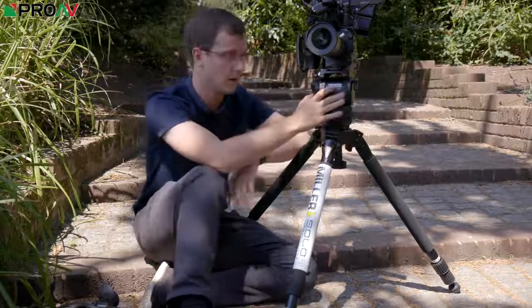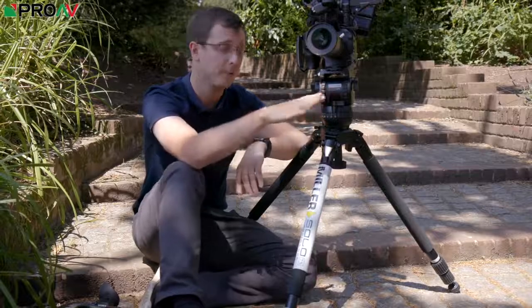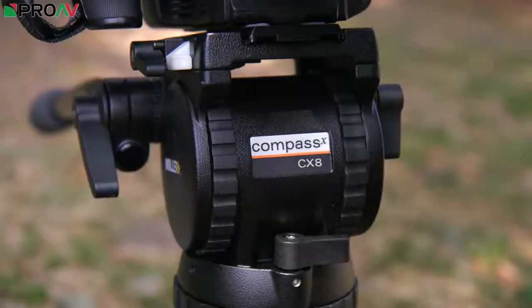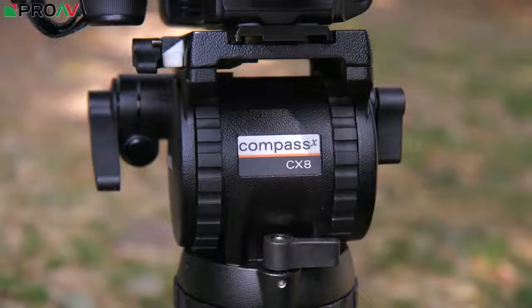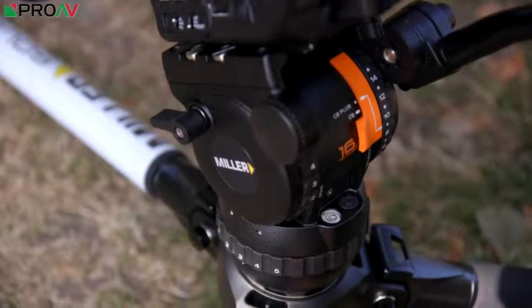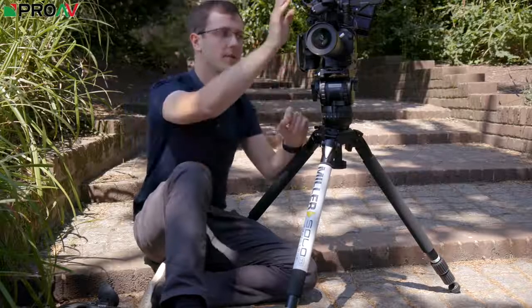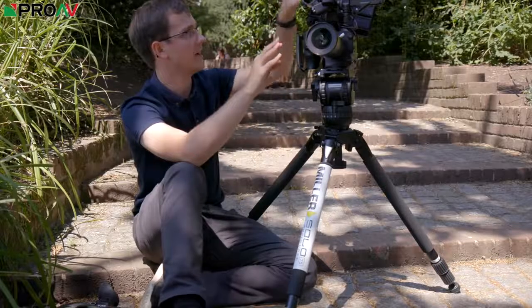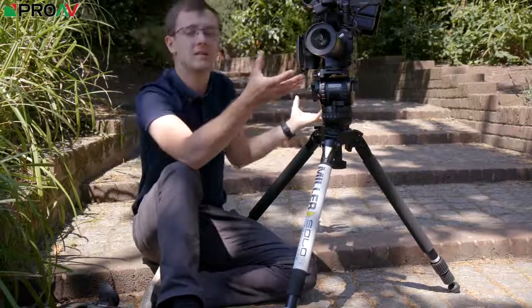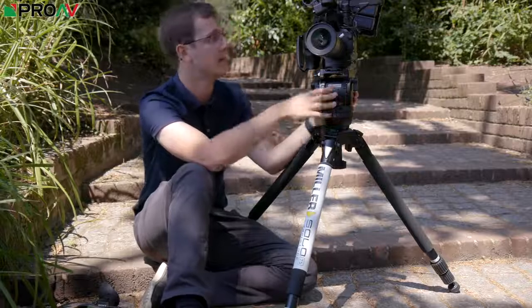What I really like about this new lineup of heads that Miller have released — this Compass X lineup — is that the payload goes between 0 and 12 kilograms for this mid-range head. All of the heads, regardless of the maximum payload they can do, can go down to 0, which is amazing because in this setup with an FS5 Mark II, the MK lens, and a Titan arm with a Shogun Inferno, this is getting reasonably heavy and so it's well within the middle payload for this head.